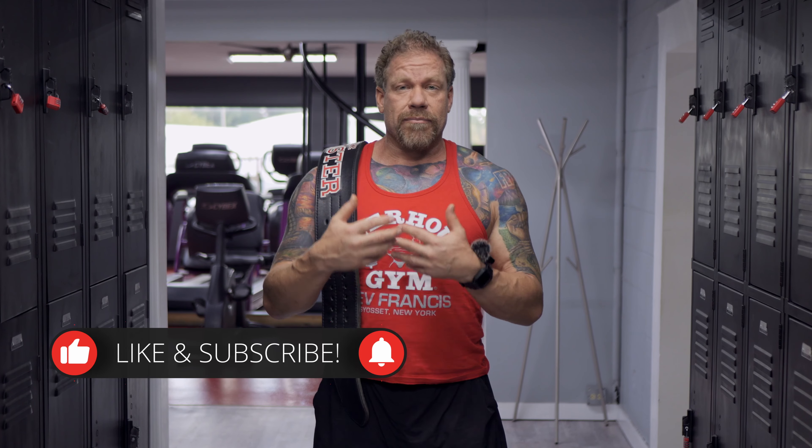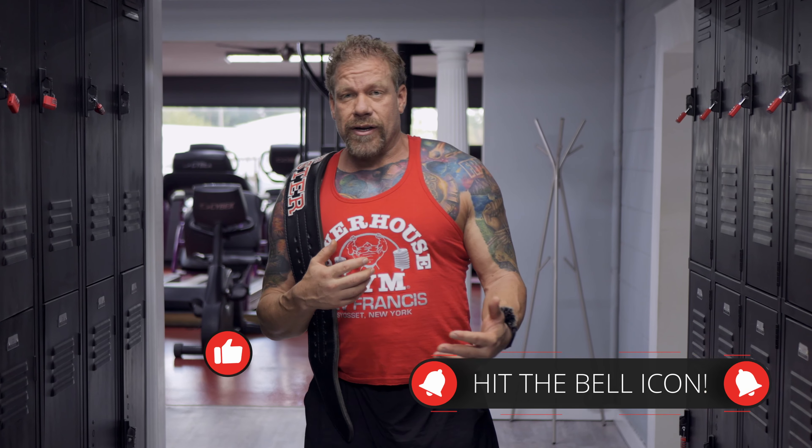Meal prep on the go — hopefully someone out there got a solution out of this, something they hadn't thought of. I've been doing this for five or six years now, planning, prepping, and carrying meals on the go. If you have something else you need help with, leave a comment and ask your question. Love you guys, see you soon.